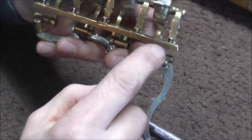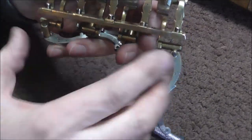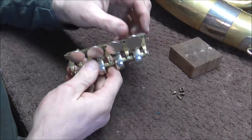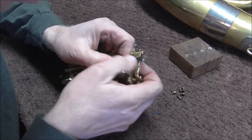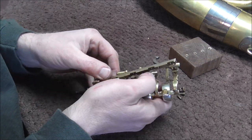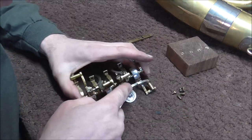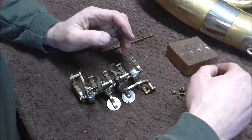Now I need to take apart these levers. There are five screws, one on each of the posts, and I'm going to unscrew all of those and then slide out this bridge right here. I got all the screws off. Now I have to take the posts off the bridge, which is a little bit harder than you'd think. I have to be careful to keep these in order, because I have all the washers lined up in order.